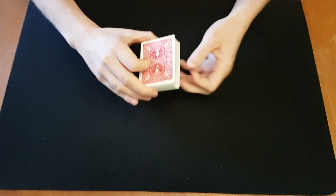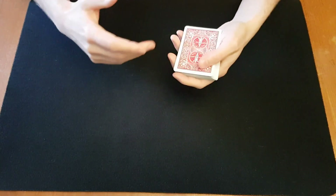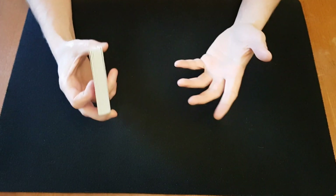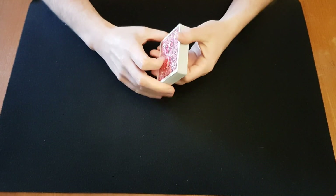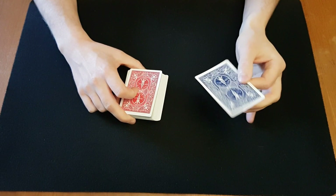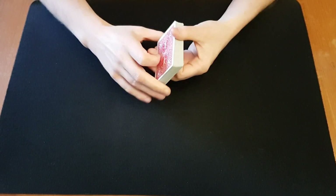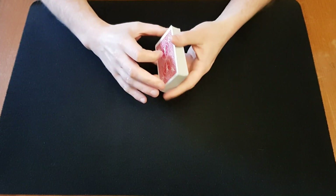In the book they recommend a pretty unpractical force in my opinion, involving the palm and turning your back to the audience — it's just unpractical. So instead you can do this with a control or with a key card. You can go back and watch those videos for ideas. But let's do it with a force in this case. You can shuffle the cards and then glimpse the bottom card, so now you know the bottom card is the five of clubs and we're going to force that.